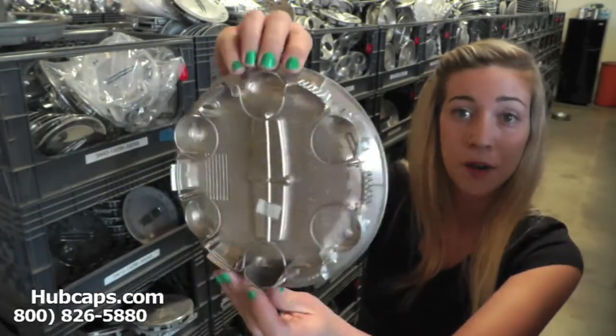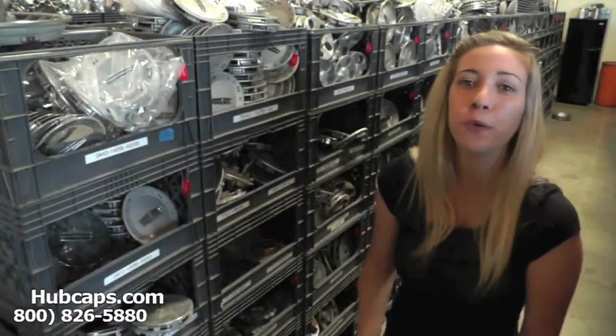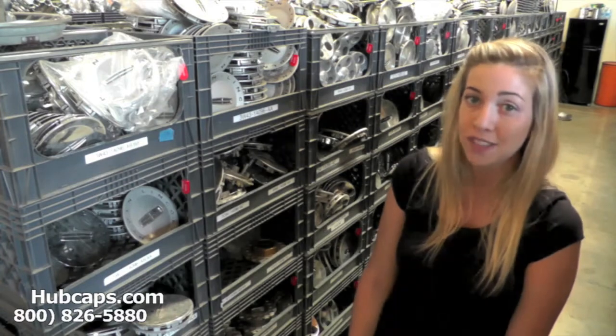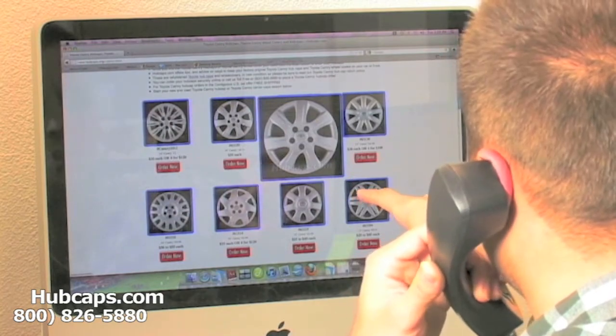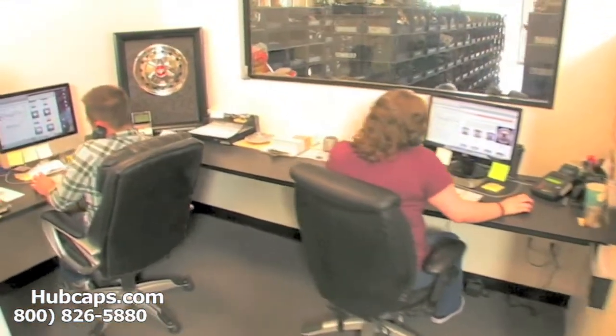As you can see, both front and back of the center cap look brand new. You would expect nothing less. We take pride in the quality of hubcaps we have to send out to you. We have an online sales department waiting to assist you by answering your questions and helping you to securely place your order online.